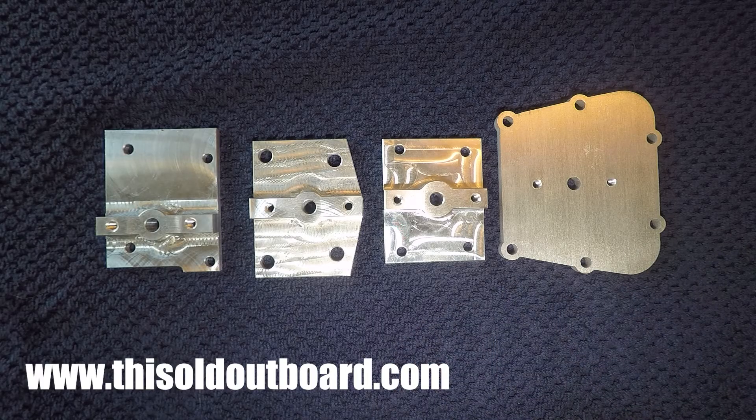These plates can be found for purchase on my eBay store. Please go and check that out — the link is also in the video description.